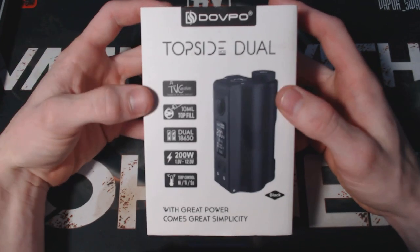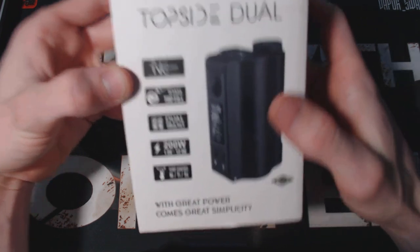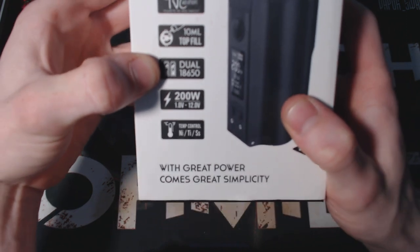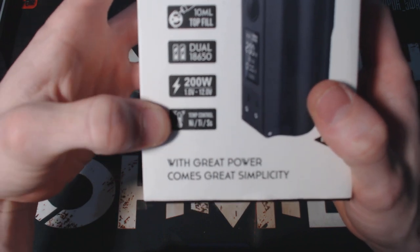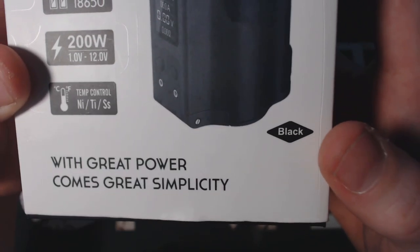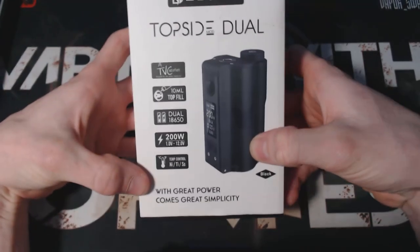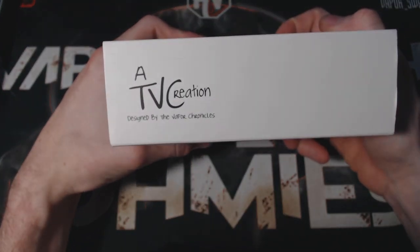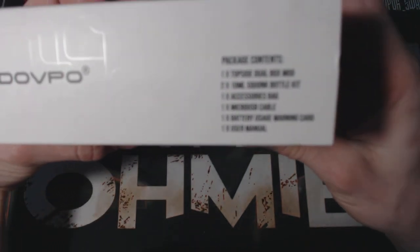Alright guys, here we are in the down low with the TopSide Dual by DOVPO and TVC. Right here on the box it says 10ml top fill, dual 18650, 200 watts, goes from 1 volt to 12 volts, and it has all your TC modes from nickel, titanium, to stainless steel. On the bottom you've got your color indication and it says 'with great power comes great simplicity.' On the sides you've got TVC creation designed by the Vapor Chronicles, and DOVPO on the other side.